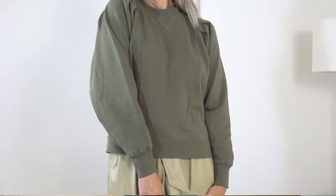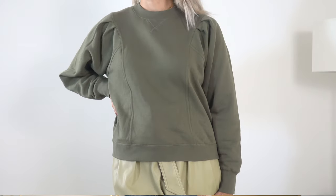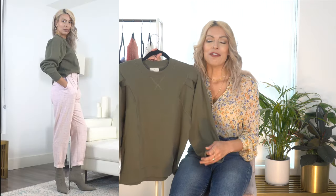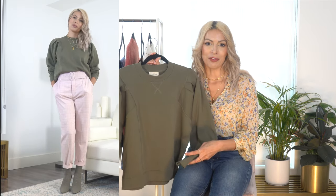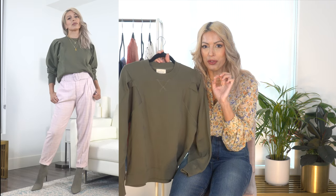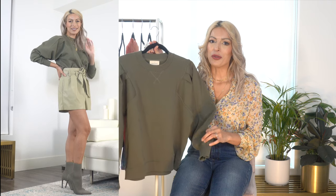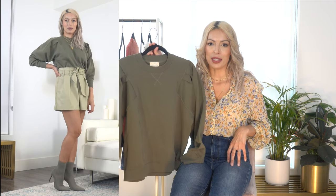The website suggests sizing down for a fitted look or going with your usual size for an oversized look — I went with my usual medium and it doesn't look too overly sized; it fits beautifully through the sleeve length as well. For styling, I paired it with my Zara pink plaid trousers that have a little green piped detail through the plaid, which plays off the sweatshirt perfectly — let me know what you think of that outfit. For the second look I went with a tonal monochromatic approach, pairing it with my green paper bag shorts and green booties.